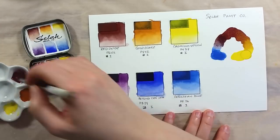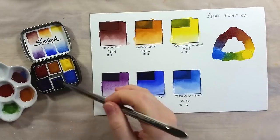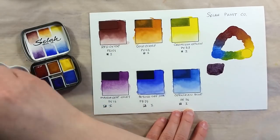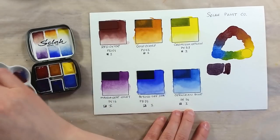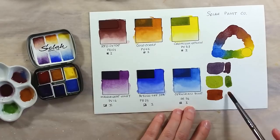The cerulean blue is rather smooth with a really light granulation. The most granulating color in this selection is manganese violet. All the other colors are quite smooth and finely mulled.